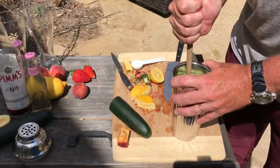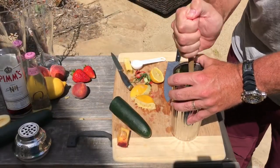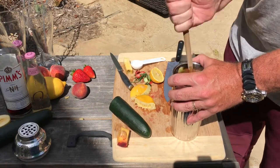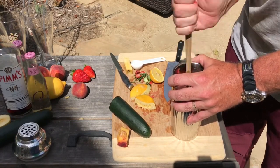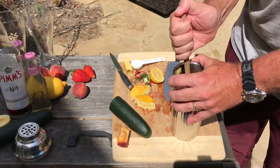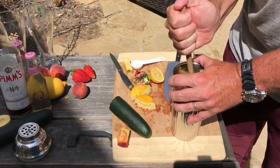Next, we're going to muddle this. If you have a muddler, that works great; if not, you can just use a wooden spoon. In here we have Pimm's, our lemon juice, and all of our fruits and cucumber, and we're mushing this stuff up. You can also throw in a little sprig of mint, which I did — it gives a little kick, which is good.